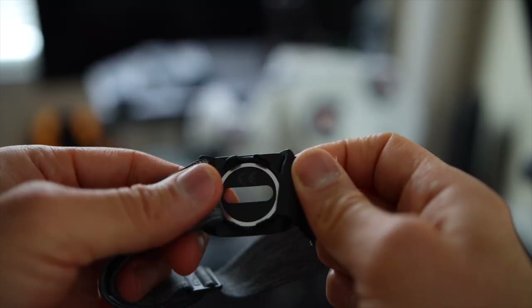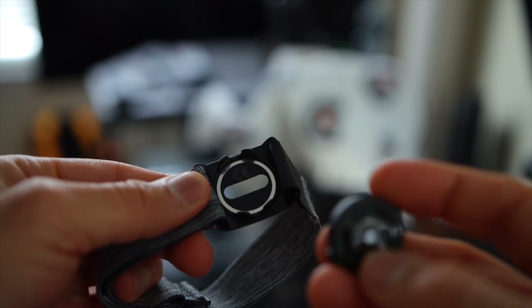You will also notice a metal ring inside the sensor strap — this is an antenna booster that should increase the Bluetooth range from 75 meters to 150 meters, which is about 246 feet to 492 feet.